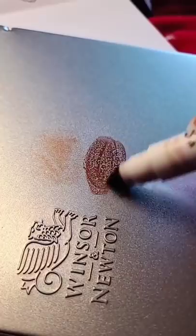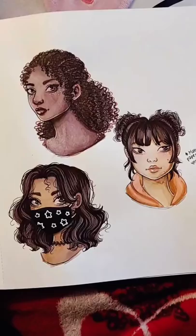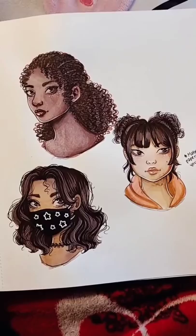You can take a paintbrush and water to mix the colors together and apply it to the paper. Keep in mind the more water you add, the lighter the pigment's going to get. So if you want the colors to remain dark, don't add a whole lot of water. Using this technique and applying with a paintbrush makes the markers less streaky, and I highly recommend it.